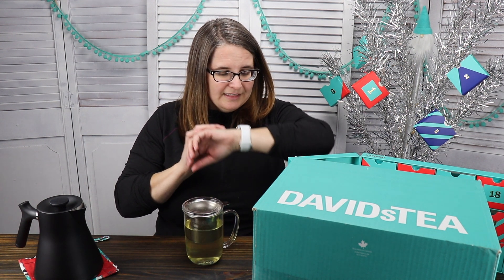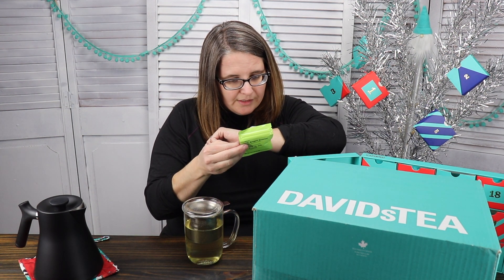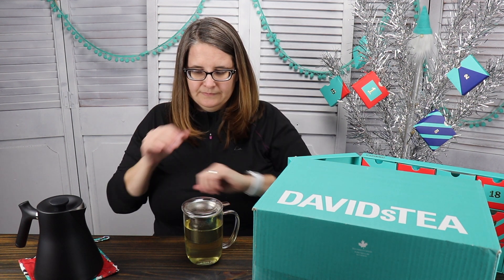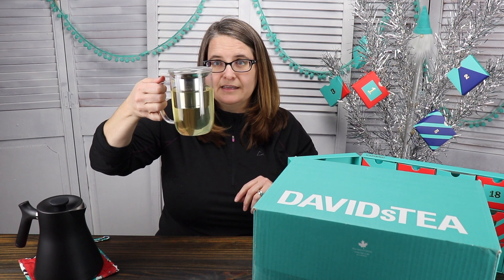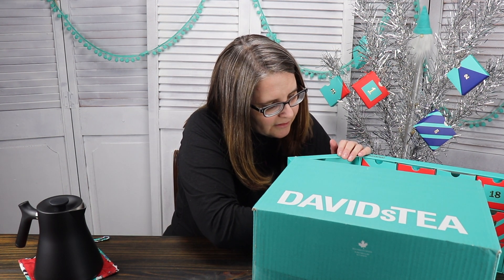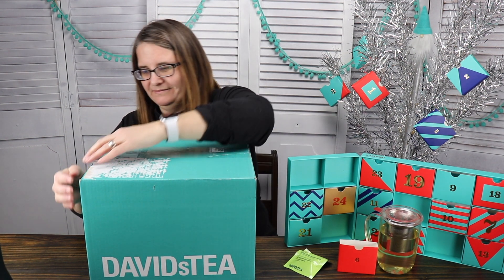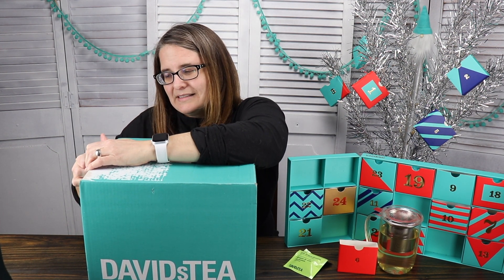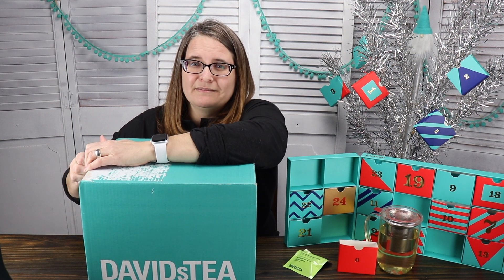I'm currently doing two videos a day. Set a timer for two minutes — all right. So this is my Black Friday box!